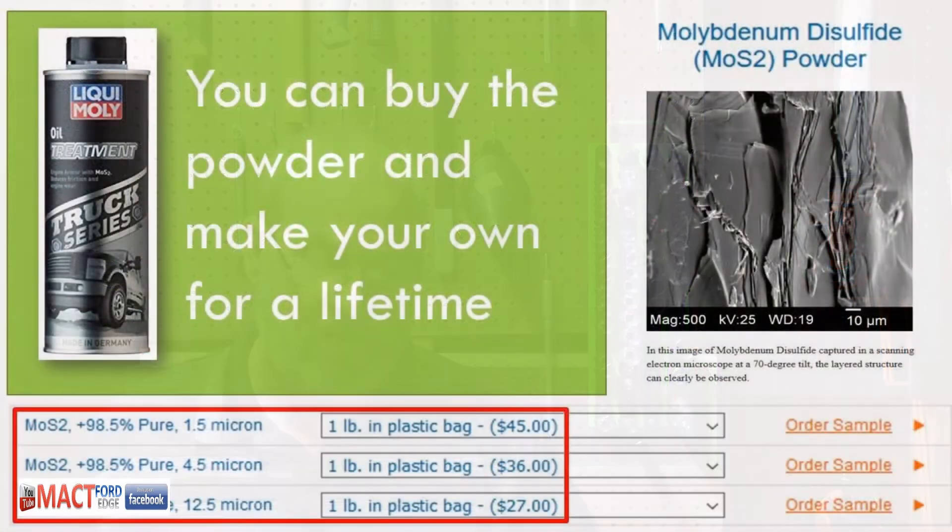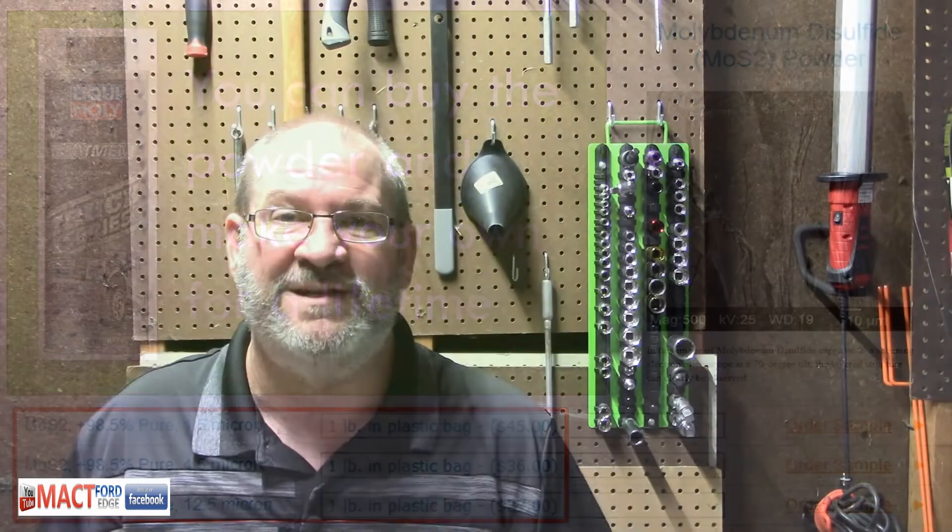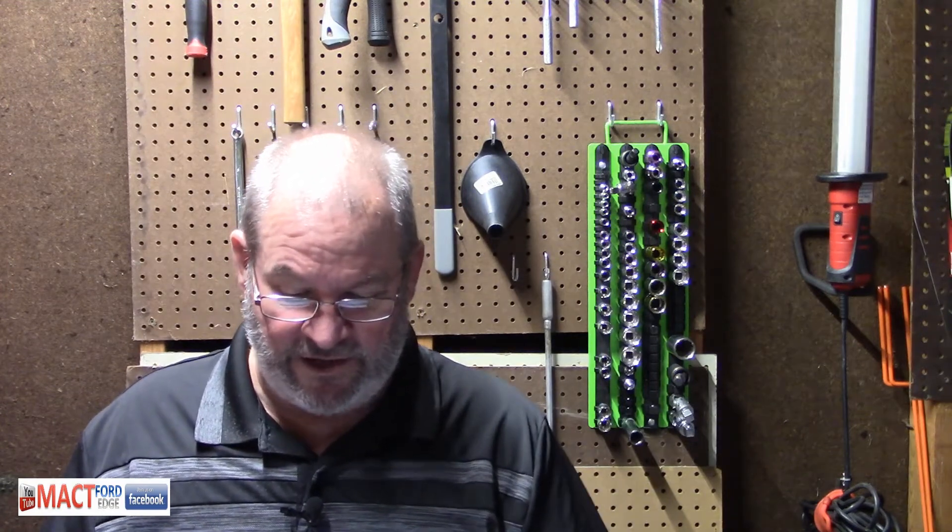Now, one thing about this Moly — they charge almost 20 bucks for the can. Did you know that you can buy MOS2 in the 1.5-micron size, one-pound bag for $45? That would be a lifetime supply, folks, because we're talking parts per million — you're putting a very, very small, tiny fraction in there. They sell the 4.5-micron size for $36 and the 12.5-micron size molybdenum for $27. You can buy this stuff online and add it to the oil yourself, save a ton of money, and share it with neighbors, friends, and family.